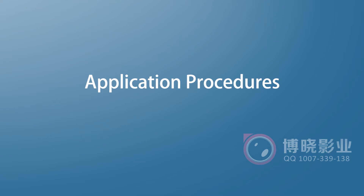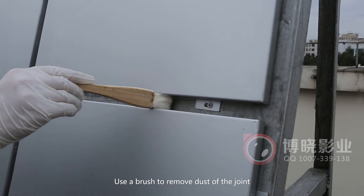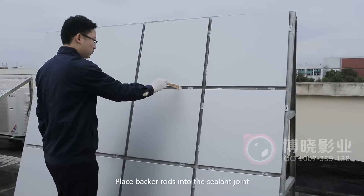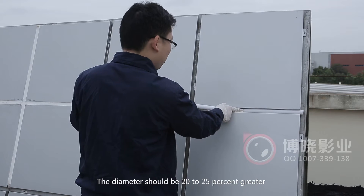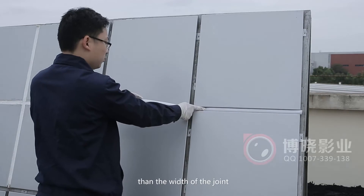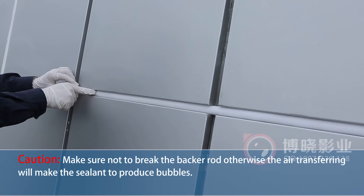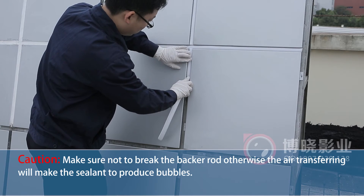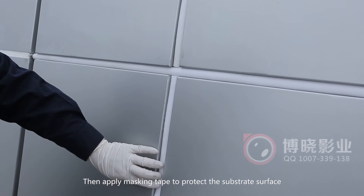Application Procedures. Step 1: Joint Preparation. Use a brush to remove dust from the joint. Place backer rods into the sealant joint — the diameter should be 20 to 25 percent greater than the width of the joint. Make sure not to break the backer rod; otherwise, air transferring will cause the sealant to produce bubbles. Then apply masking tape to protect the substrate surface.